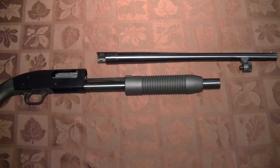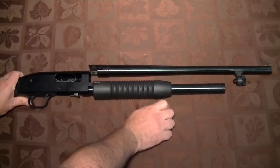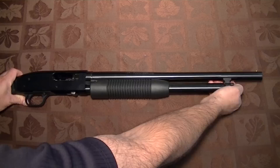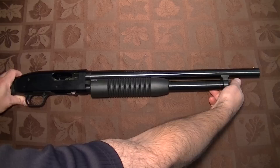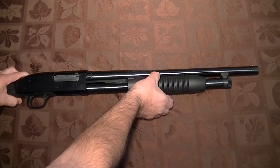So you buy a Maverick 88 and you bring it home and it comes in pieces — that's the way it comes in the box. So you go to put it together, and the first thing you need to do is release it and put the barrel in. It's pretty basic and it just screws in. Now the reason I'm making this video is to show you one essential thing that they don't tell you at the store, or just about anywhere else — they just assume you're going to know it. Okay, so there's the barrel into the gun.